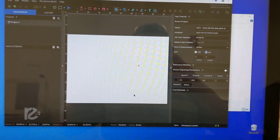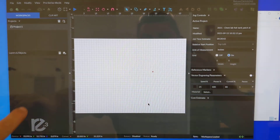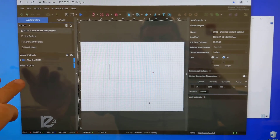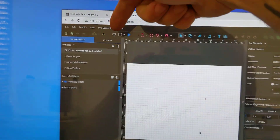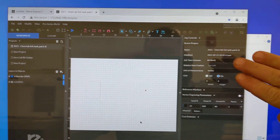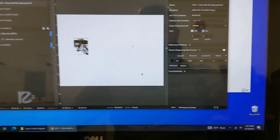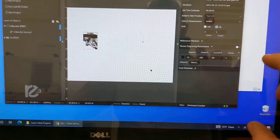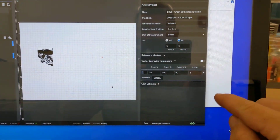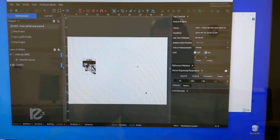Give the software a minute to load, and all projects stored in the machine will appear on the left. Drawing and operation tools are along the top. The laser operation tools — including options to resize graphics and adjust the laser's power and speed — are shown in the pane on the right.